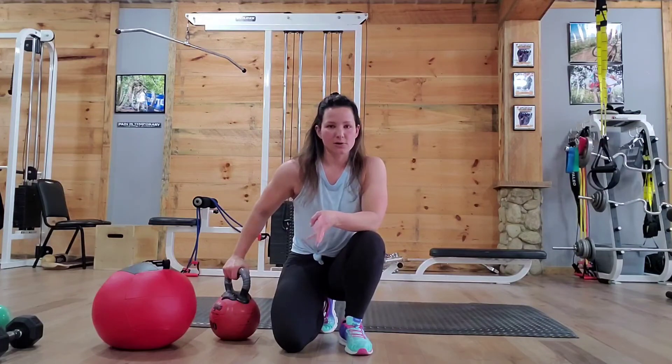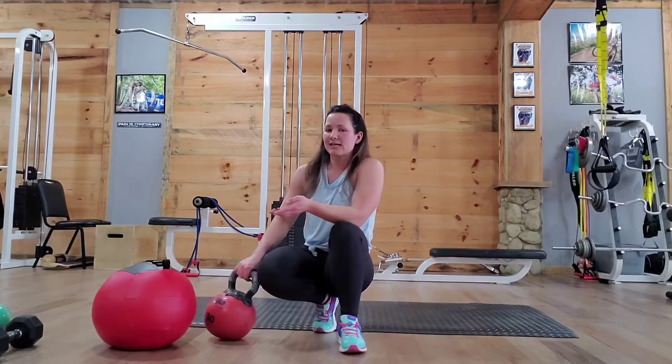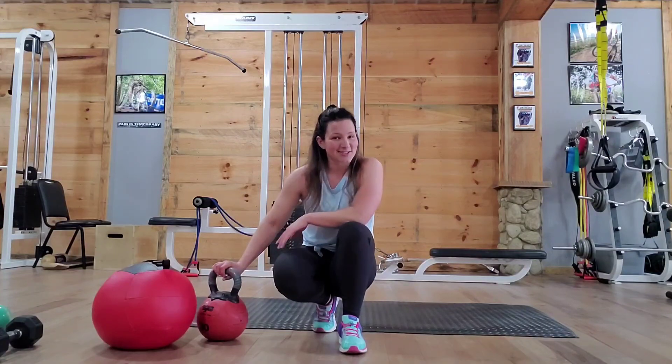Three sets of those, resting in between. And then when you're done, I want you to do some static stretching — loosen those muscles up so you can recover for the next one.